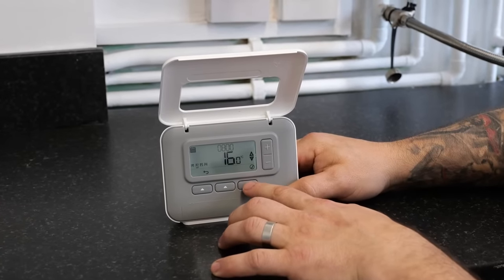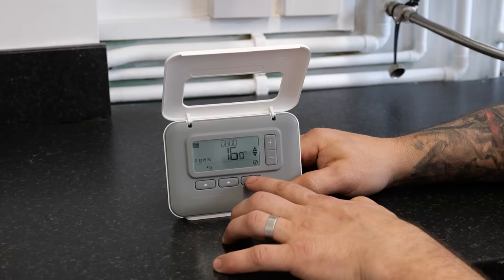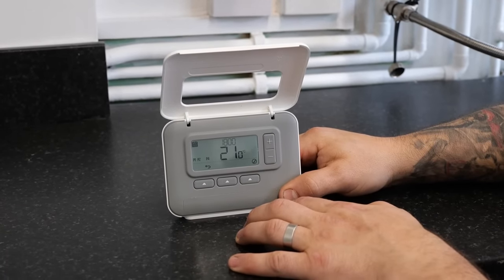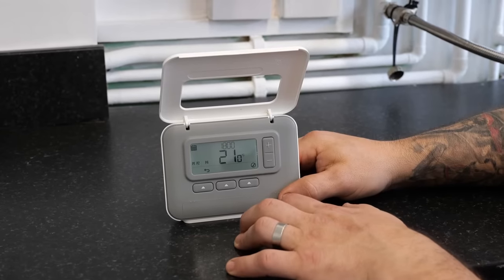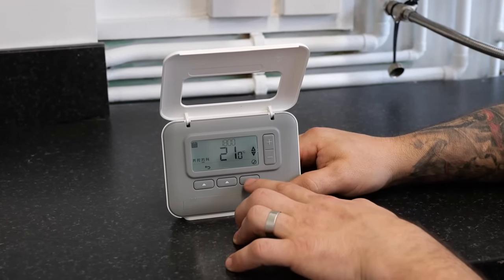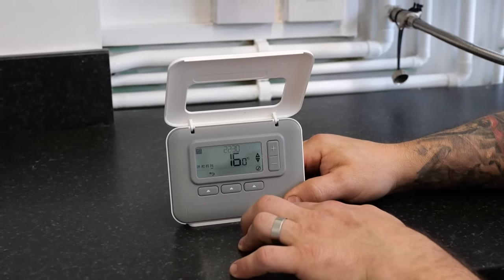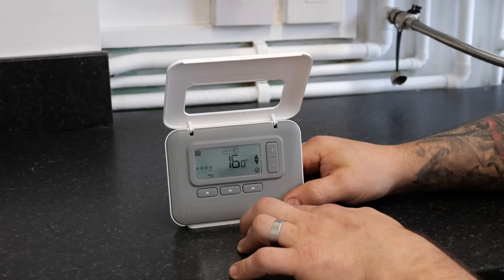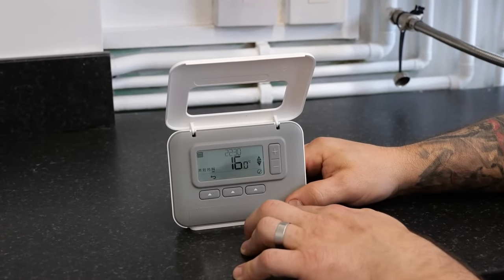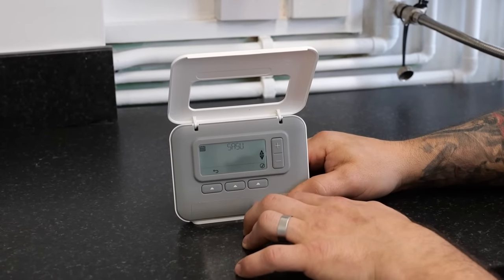Press the tick button again and it will ask us for the time; tick button again and temperature once again. Once we press the tick button again it will take us across to P3, which is the second time on for the day. Press the tick button again, it will ask us for the time and once again for the temperature. Then over to P4, which is the last time that the boiler will go off for the day. Press the tick button, use the time and temperature once again.